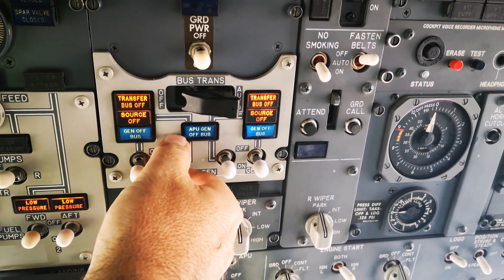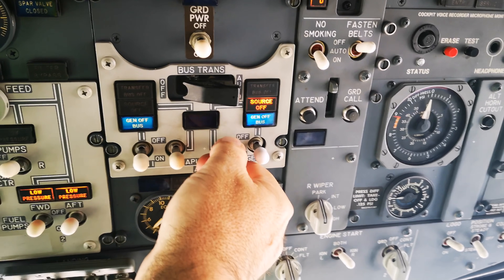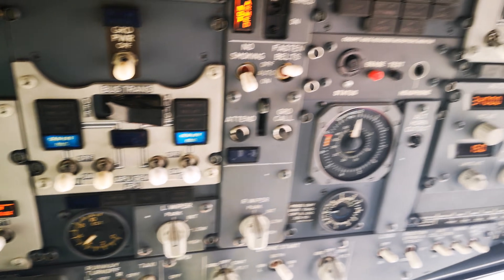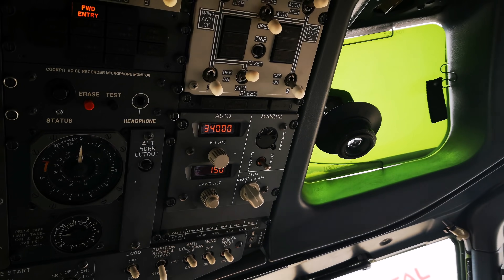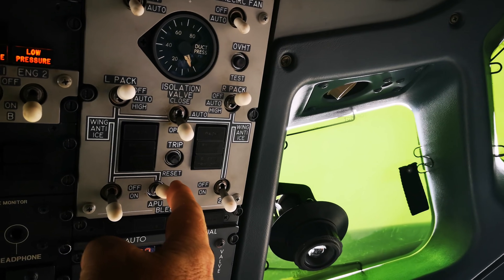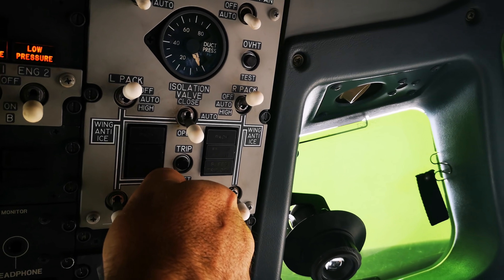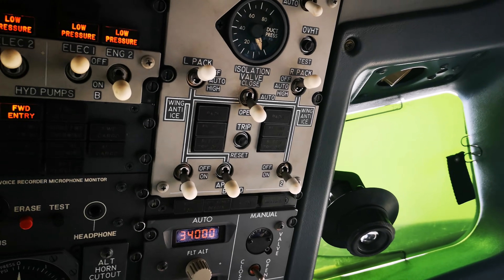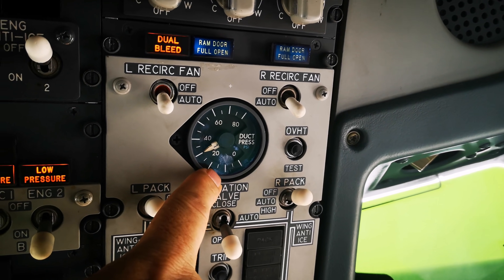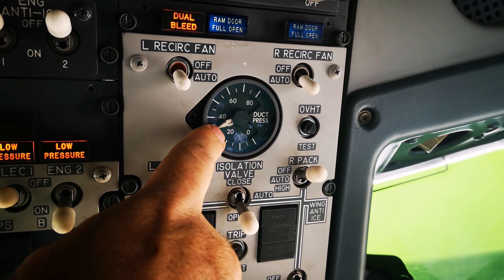From there we select the APU to turn it on and power both sides. Moving over to the overhead panel further, you'll see the ventilation panel — it's got the APU bleed switch here, which will be used for engine starting. The bleed pressure gauge shows pressure on both sides.